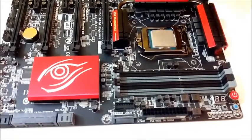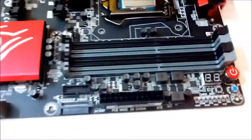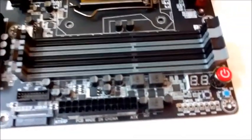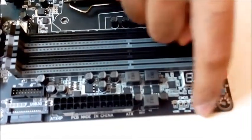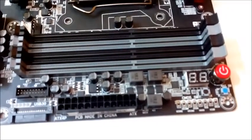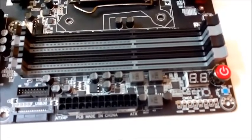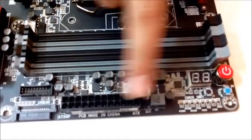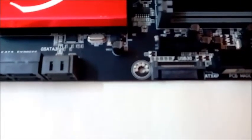Moving on, the debug 7-segment LED display, the power button, reset button, and CMOS cleaner buttons lie next to the DIMM slots and also have physical voltage read points, making the Gaming GT an ideal choice for overclockers and test bench setups. On the side, we have the OC PEG port, which is an external power connector for enhanced PCIe stability, especially in cases where you use high-power GPUs.